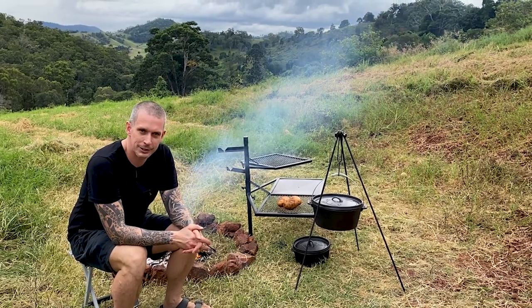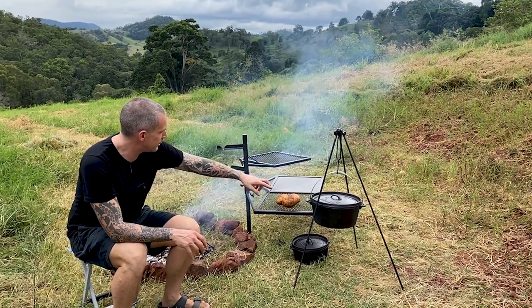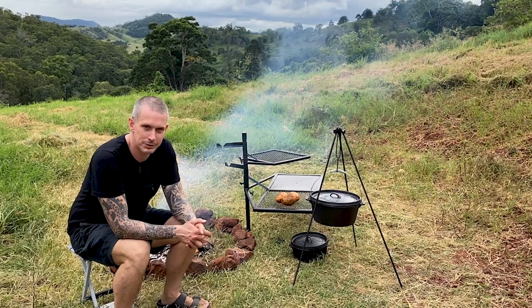I think people don't get adventurous enough when they're cooking and camping. So I'm going to try and make some gnocchi. I'm going to roast those potatoes in my Dutch oven and we'll see how it turns out.